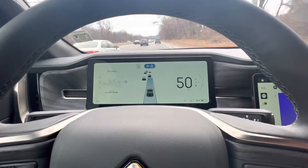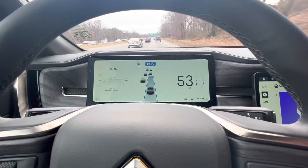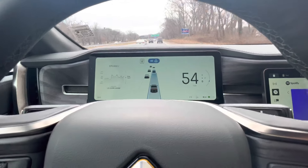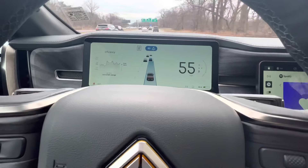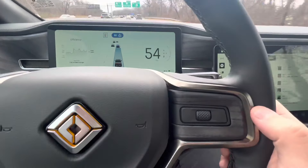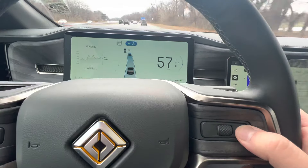Very impressive, and I'm paying attention to the road as well. It's super simple to use. For those that were curious — like on a Tesla — you have scroll wheels to control the speed.